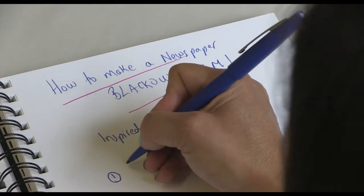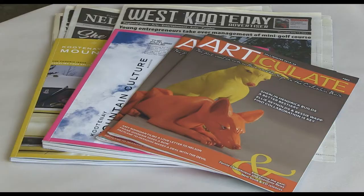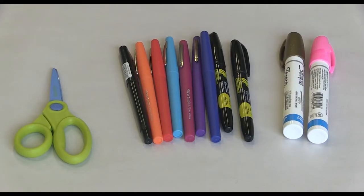One, gather your ingredients: newspaper, magazines, sharpies, markers, scissors.